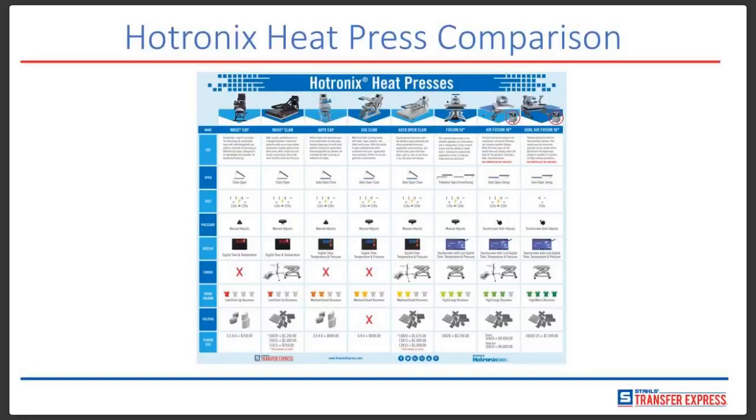On the flip side, one of the biggest questions you have to ask yourself when investing in a heat press is: what is the cost of losing business? What's the cost of lost quality, lost reputation? What happens if you lose your customers because their transfers fall off after the first wash? Virtually everything in your t-shirt business is riding on this one piece of equipment.